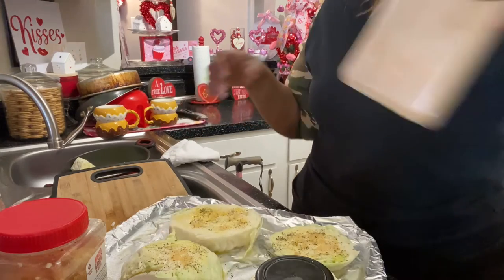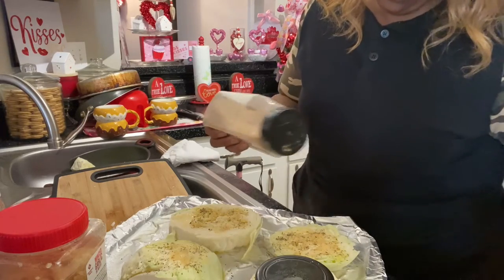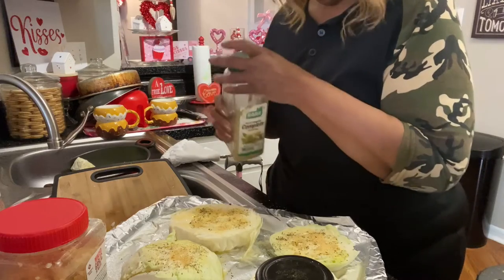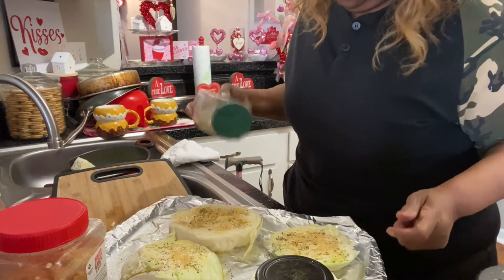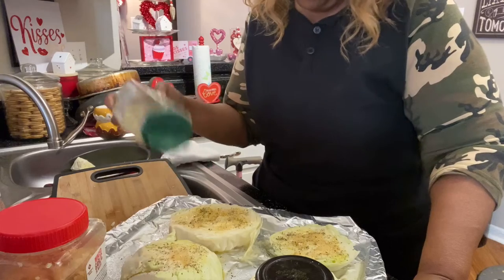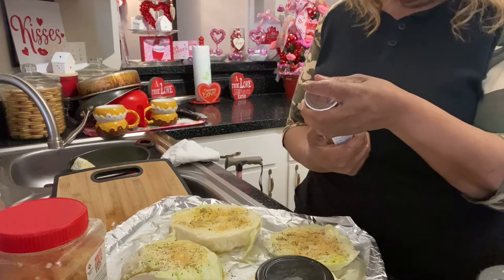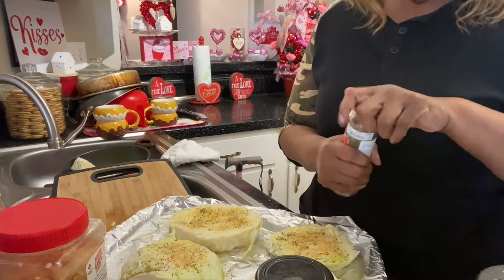Let's put some garlic powder on it. And I'll put a little of this complete seasoning on it — I love love love this seasoning, guys. It smells so good it makes you think you're a chef even if you're not. I also want to put some of this chili pepper, parsley, and garlic blend on here — just a little bit because it's going to be a little peppery.